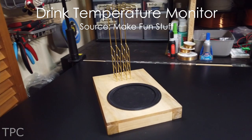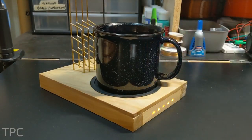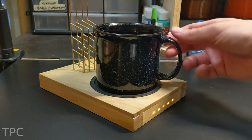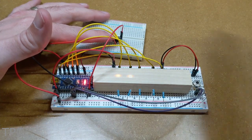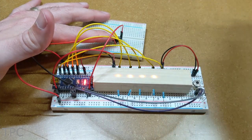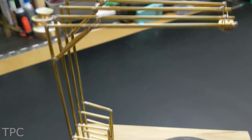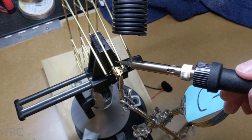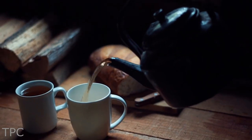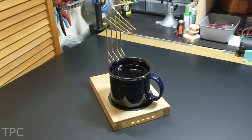Number 5. This might look like a weird electronics project, but it's actually a 2-in-1 drink temperature monitor. When a cup is placed over the wooden base, the sensor reads the temperature and turns on between 1 and 5 LEDs depending on how hot it is. To measure the temperature without any contact, it uses an infrared sensor that's supported by a structure built from brass rods. These rods also act as an electrical connection between the sensors and Arduino. Among all the drink temperature monitors, it's one of the most innovative and easy to use.